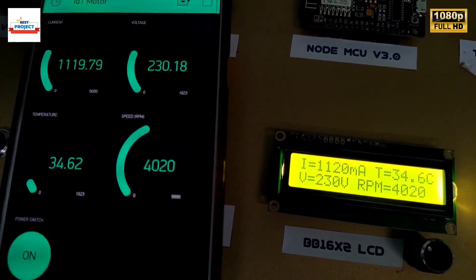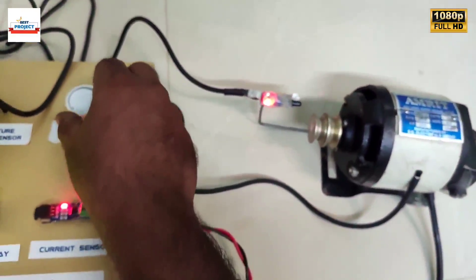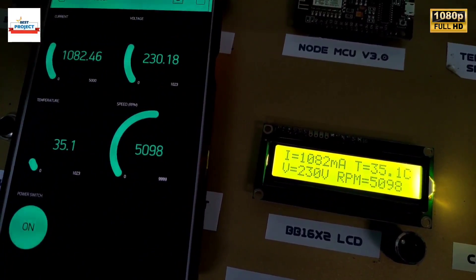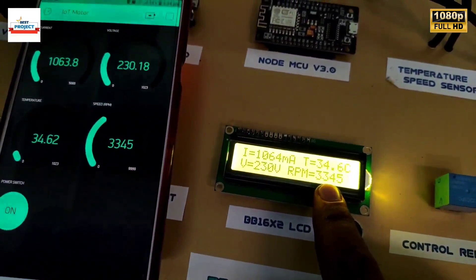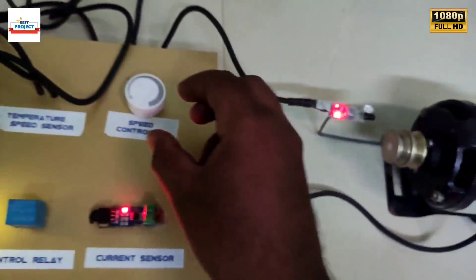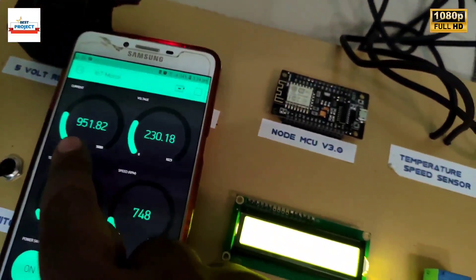It is working very fine, as you can see. We are testing the setup at high speed. Now we will test by decreasing the speed. The speed has reduced, as shown on the LCD and the Android app. Our setup is working very fine. The temperature is also increasing as the motor runs.